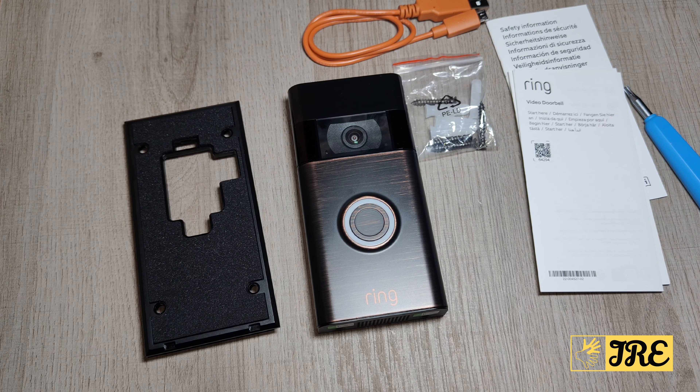Hello everyone, this is the Ring Video Doorbell 2nd Gen. Video doorbells are very important these days, especially when you're not home — you can check from your smartphone if there was a delivery. It also tracks motion, so if someone's walking past and you don't recognize that person, it will capture it, and that way you can have proof on your app.